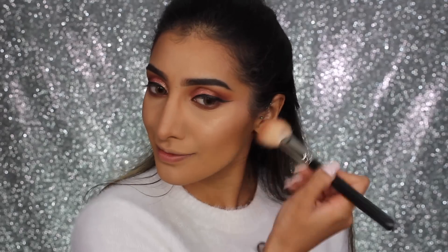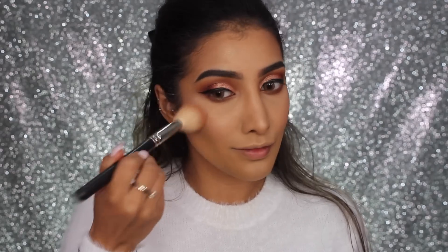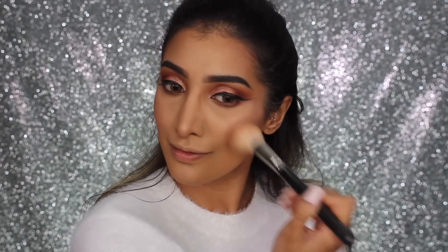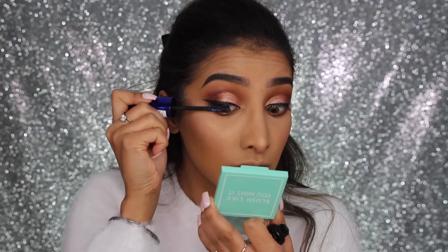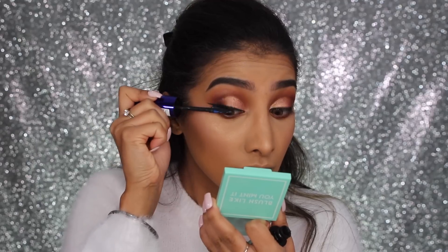I'm also going in with another product from the Dose of Colors Mint Collection — this is the blush called 'Like You Mint.' It's a really lovely peachy-pink tone which I'm applying on the apples of my cheeks and brushing back towards the contour.